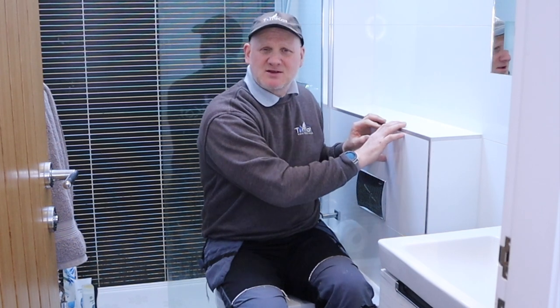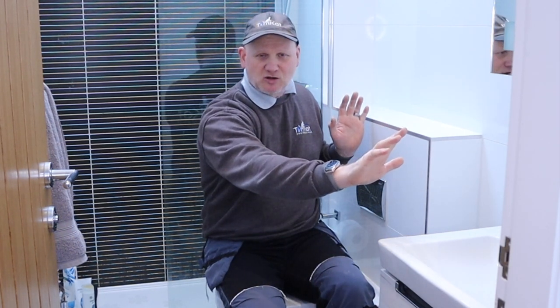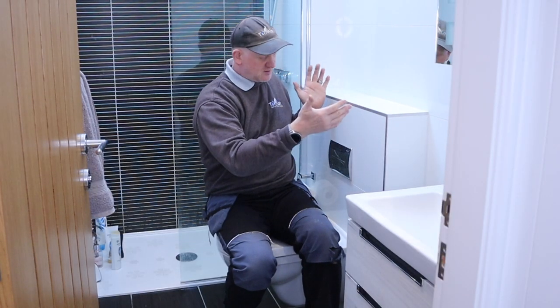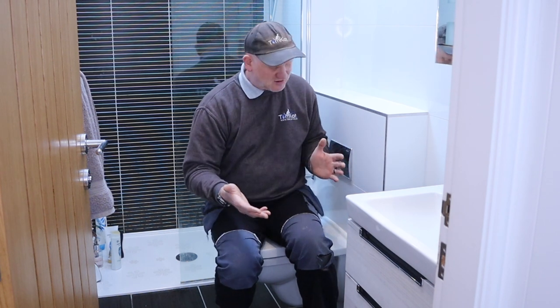For us it was about boxing the pipes in so you didn't see them. I've got to box in the soil pipe and the central heating pipes that feed through for the spare bedroom, the hallway and the bathroom itself. I didn't want little bits of boxing in, so that was the main reason we went with a concealed cistern - I could build a box all the way around. Also, they look great. And another good pro is they're quite hygienic - more hygienic than a standard toilet.